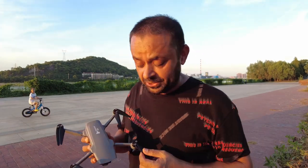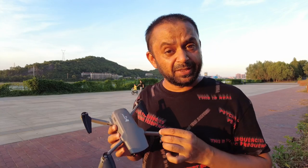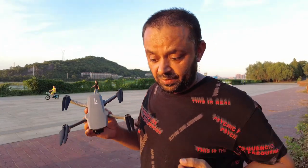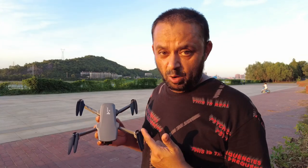Bismillahirrahmanirrahim, assalamu alaikum. Greetings, Alishan Mo here. Welcome to another flight testing video of the Hubsan Zeno Mini Pro. In this video I am going to answer and fulfill one of the requests: what happens when you are far away and you turn off the radio — will the quad come back?